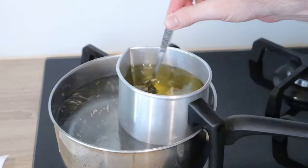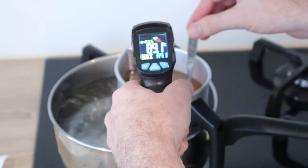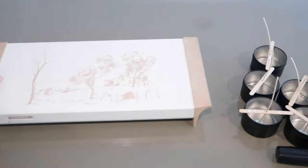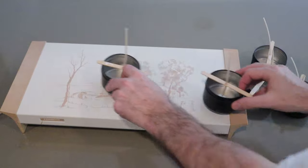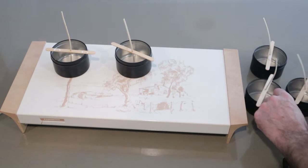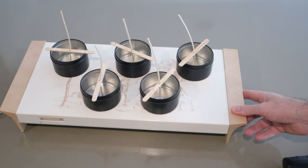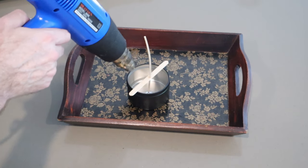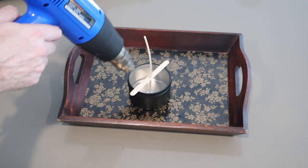Heat the wax to 80 degrees Celsius or 176 degrees Fahrenheit, then turn the gas off. Place the tins onto your heated tray. The longer it takes for the wax to cool in the tins, the better the candles will be. Also, if you're using glasses, you will get much better wax adhesion — I'll explain this in another one of my candle making videos. If you don't have a heated tray, you can heat the edge of the tins with a heat gun, but just make sure you don't aim it directly at the wick or it will melt.